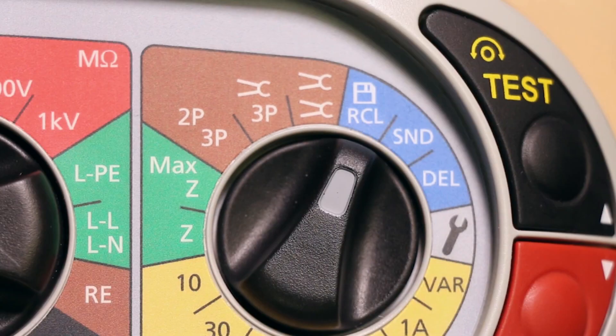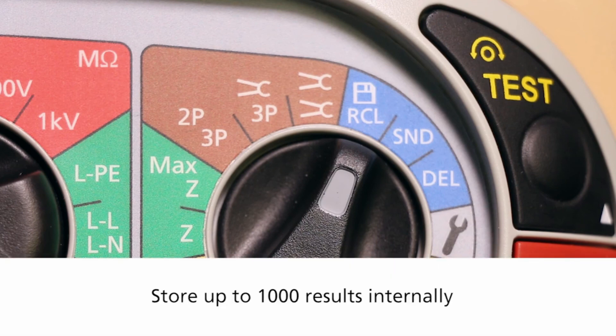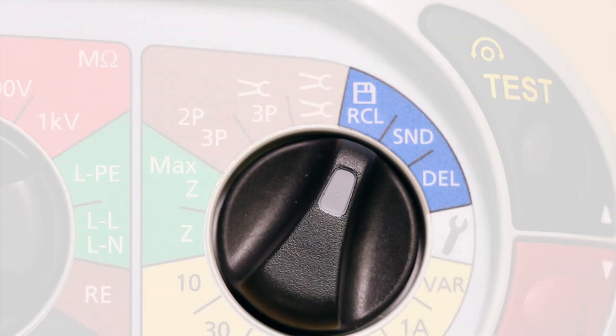Like the MFT 1731, the 1741 can store up to a thousand results internally, and you can download or recall results directly back to the screen.